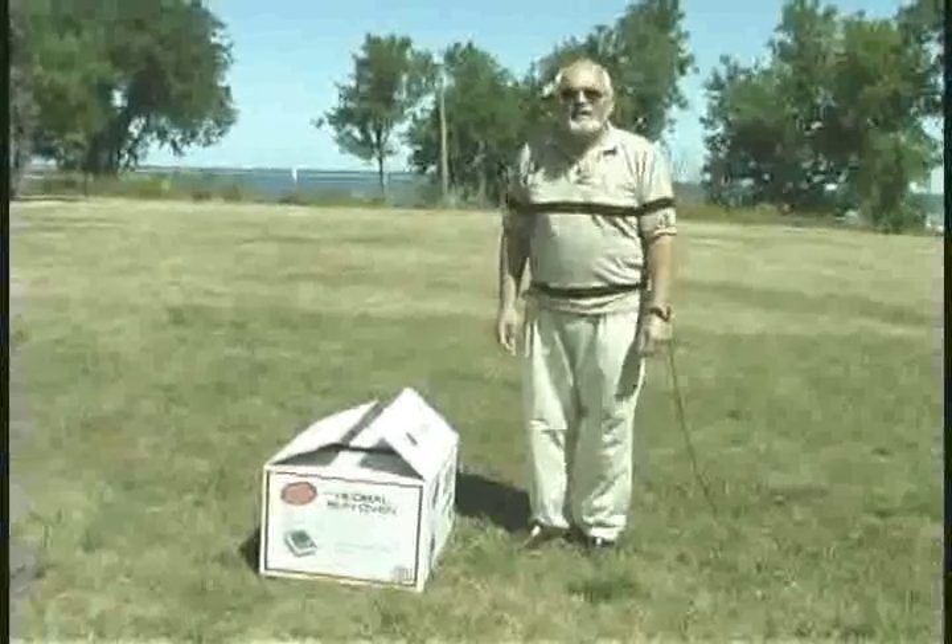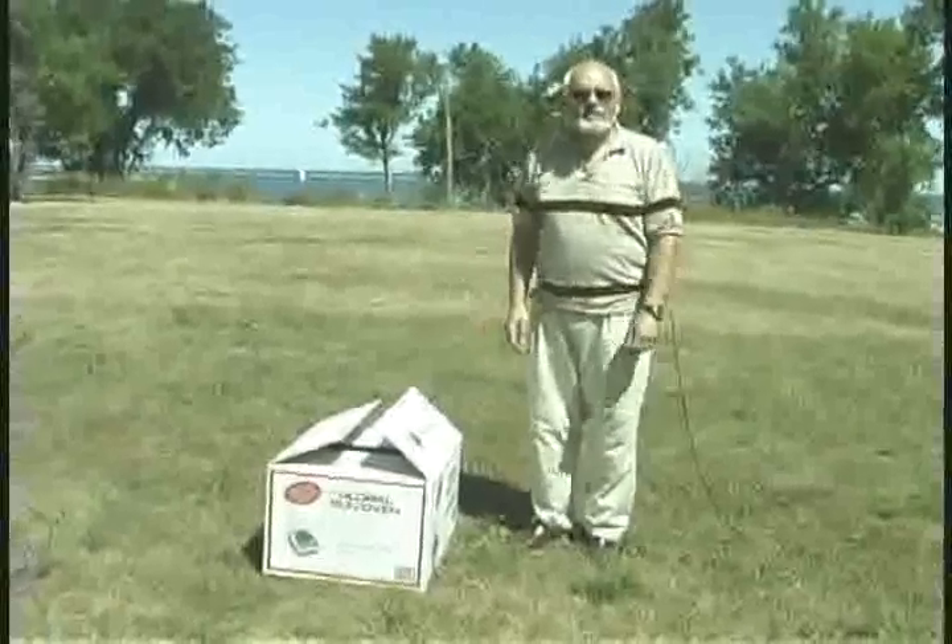Welcome to the world of solar cooking. I'd like to explain to you how to set up and use a sun oven.